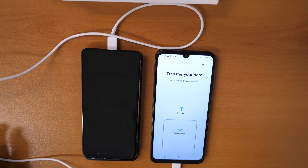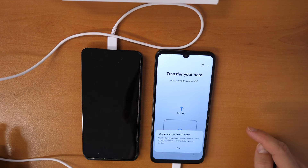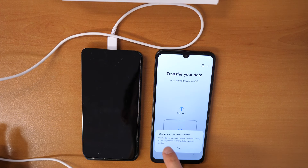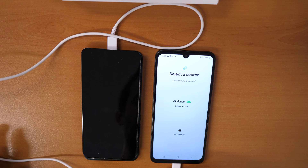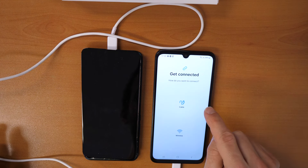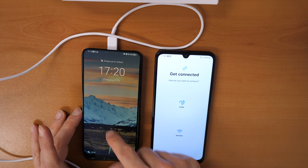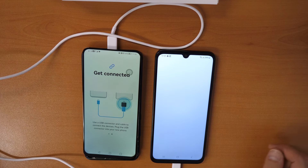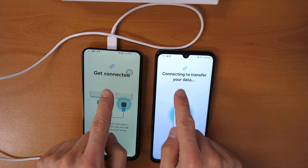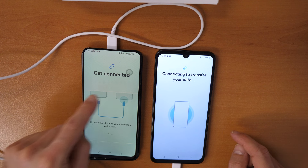This will open Smart Switch. Transfer your data — click I Want to Receive Data. Note: your battery is low, so charge it a little bit. Click on Galaxy Android and then click on Cable again. The cables are connected — Get Connected.